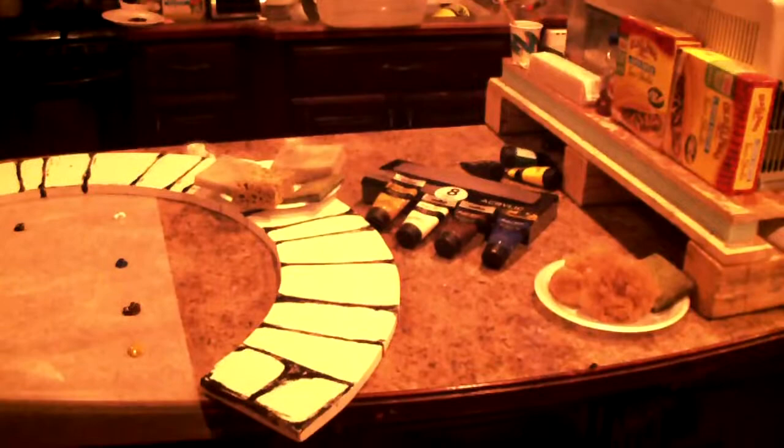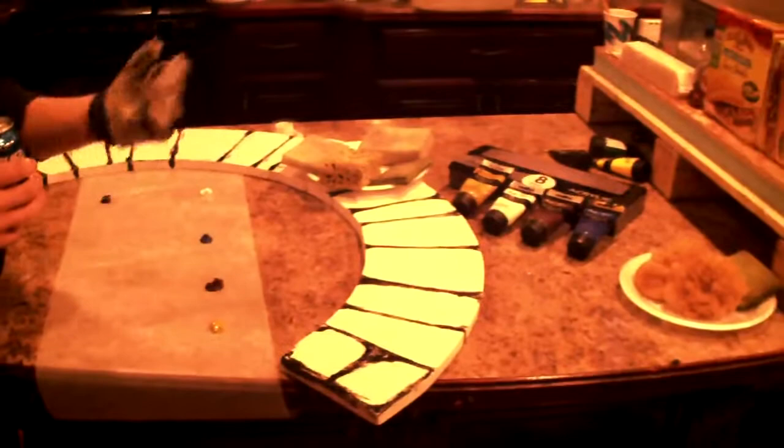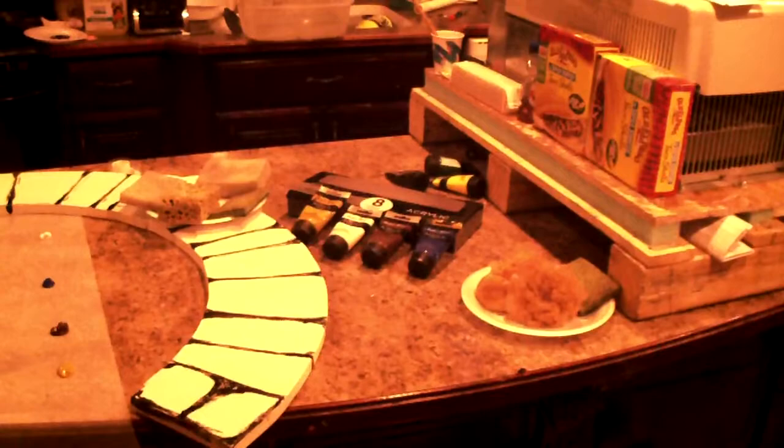We're getting ready to paint the fake stone for the trim around the window. It's three-quarter inch plywood — covered in previous videos — I just cut it out with a jigsaw, with exterior paint on it. The grout lines are painted in with Master's Touch acrylic paint from Hobby Lobby; use the 40% off coupon.